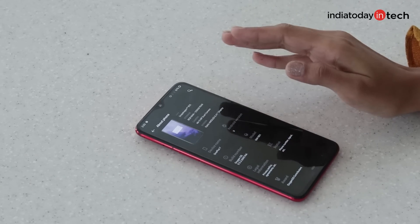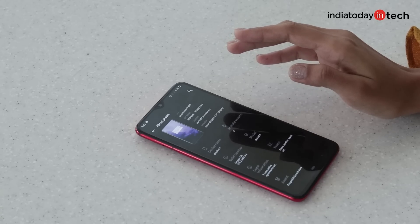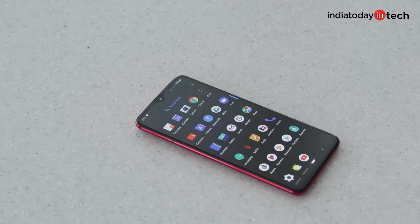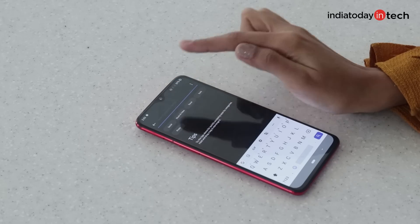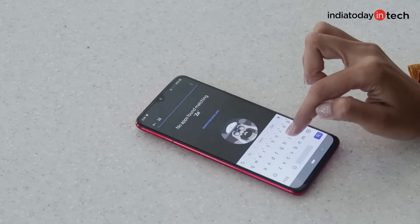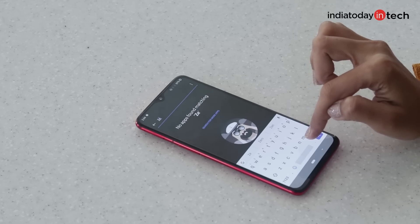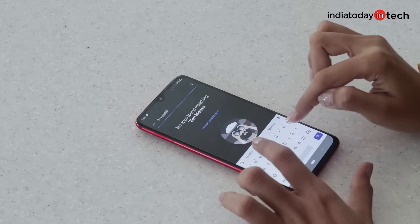Its price starts from Rs. 33,000 in India and goes up to Rs. 38,000 approximately. There is one interesting feature with OnePlus 7: if you enable Zen Mode, the phone will lock you out for 20 minutes and will only let you access the camera. It will also allow incoming calls, but you won't be bothered with app notifications and messages for 20 minutes — which is amazing.